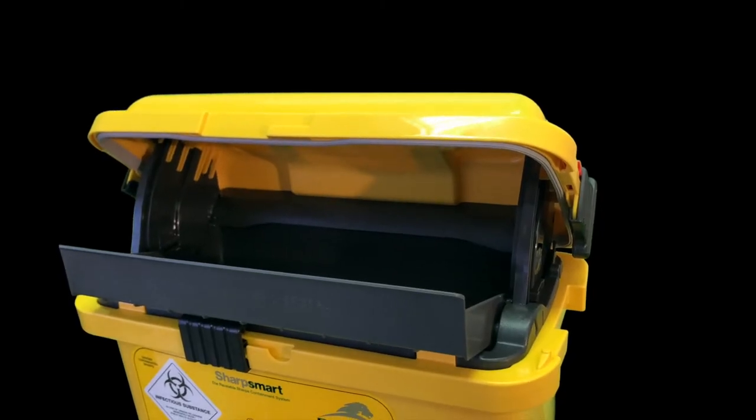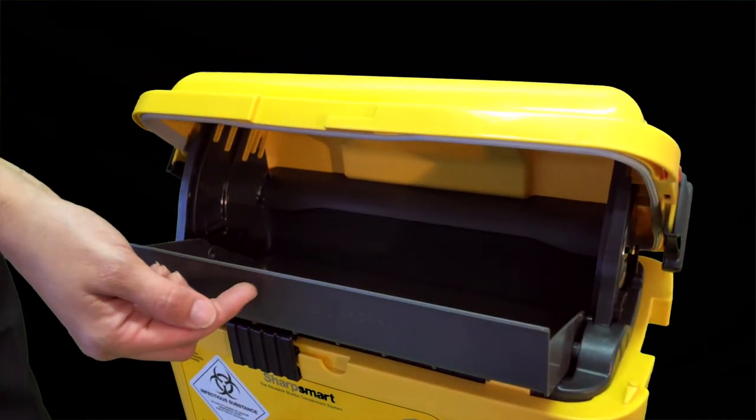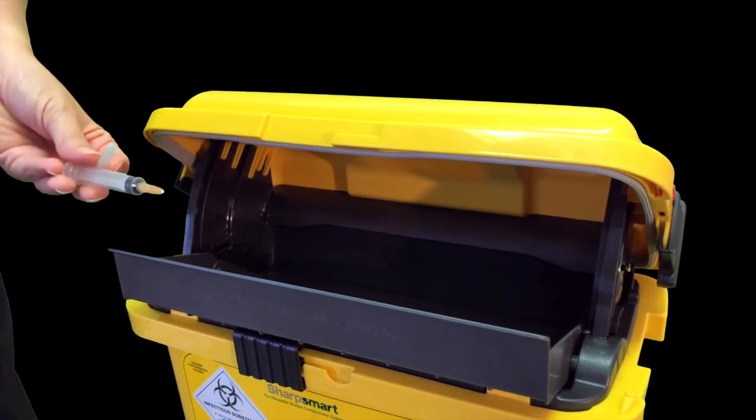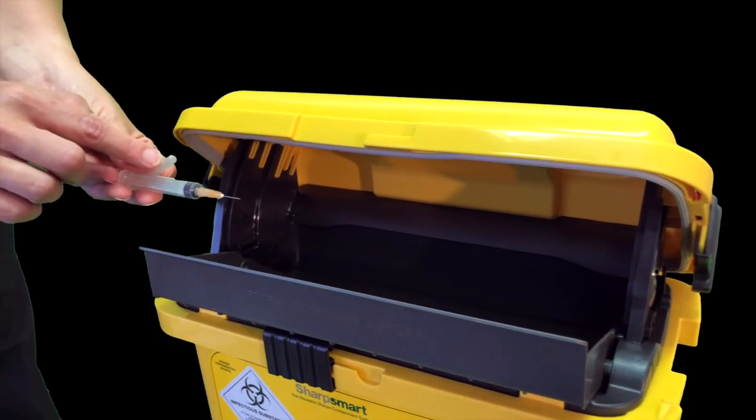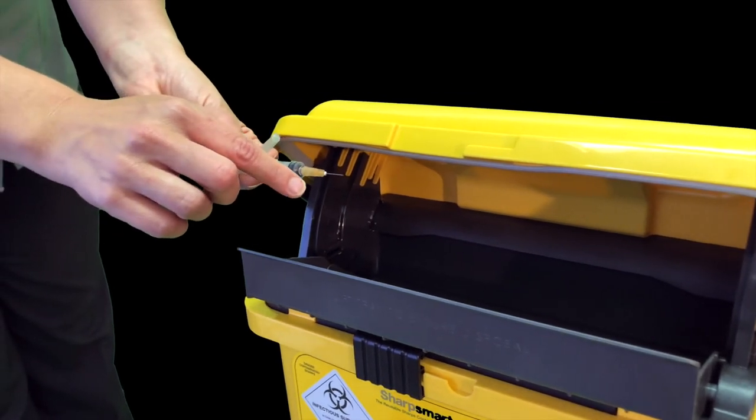Safety rules. 1. Always ensure that the tray is empty of sharps. 2. Never place your hands beyond the tray lip. 3. Do not recap the needle before disposal. 4. Do not de-notch the needle before disposal.